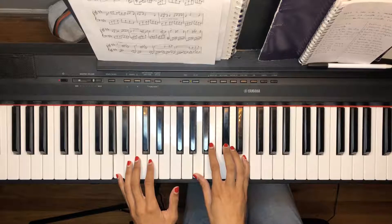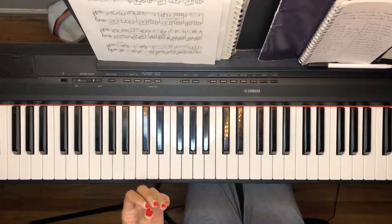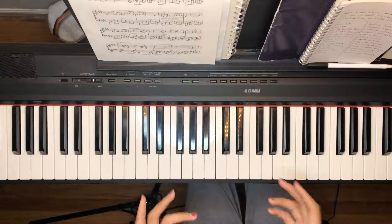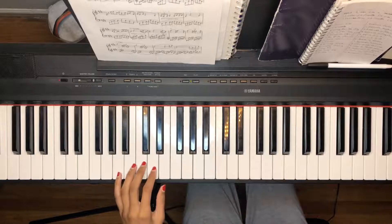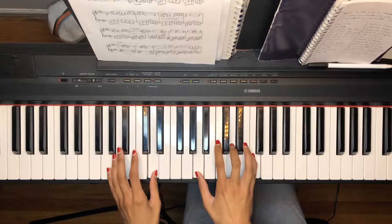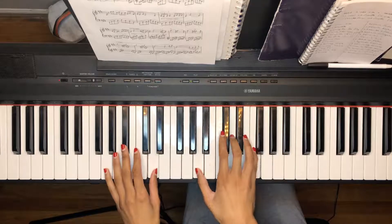Now we're going into the chorus part. Feel free to break this video up if it's a little too much at once — practice the left hand and right hand separately a few times before putting them together. There's no rush. For the chorus, the left hand bass line goes: D, B flat, then down to F — either octave is fine — and then C. So: 'I'd catch a grenade for you, yeah, yeah, yeah.'